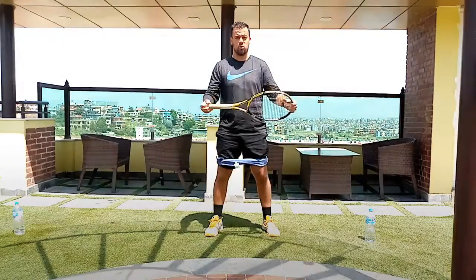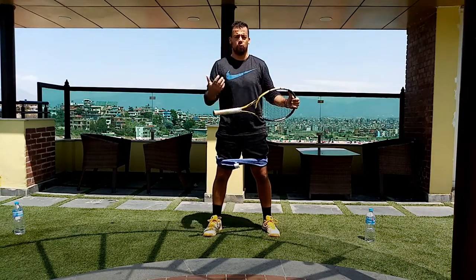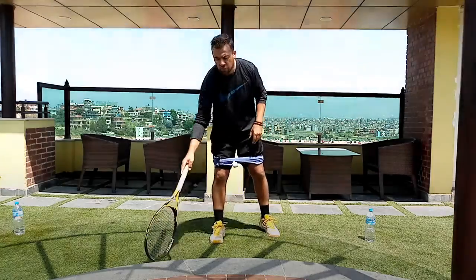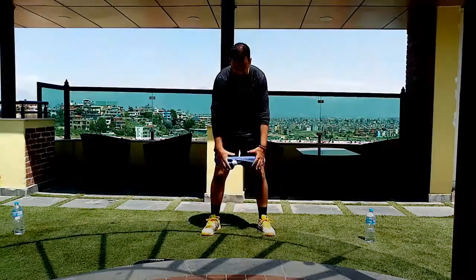Super simple on this one — use a racket or a medicine ball to get some weight, which will help the rest of the body. I'm going to take the racket out of hand so you guys can see me. A towel works fine, and of course if you can get a resistance band, it will be wonderful.